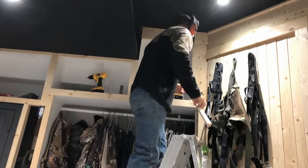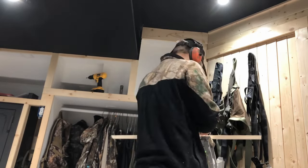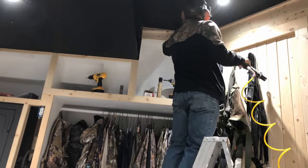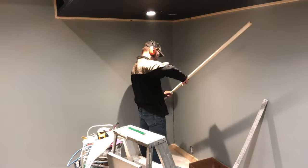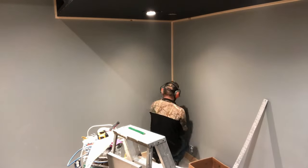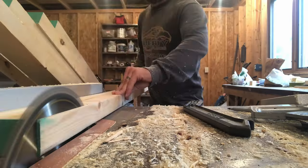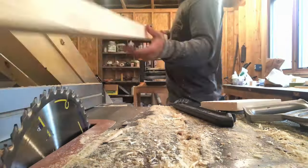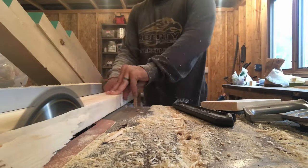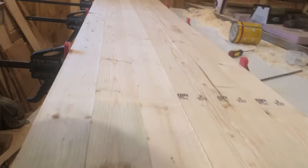Now that my walls were done, it was time to get everything trimmed out. I ended up ripping down some 2x4s so that I could glue them together, and I would be using that as my countertop for my workstation for my computer or any other projects that I needed to do.